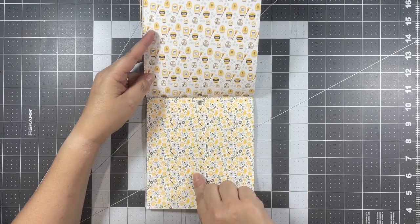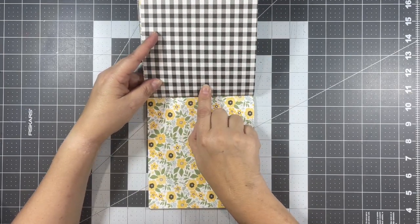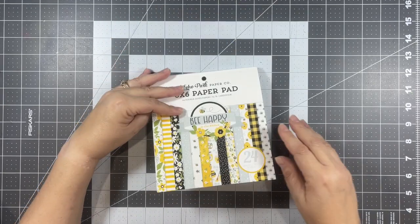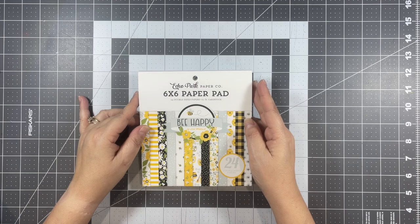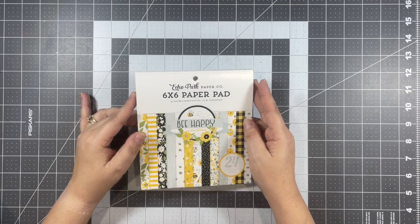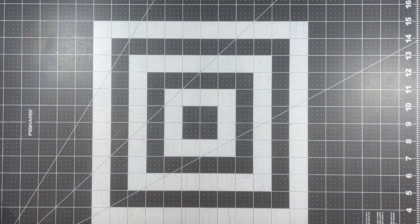Then a few more cut-aparts — some honey jars here, really pretty — and then another little floral print and a black and white gingham. And then they repeat, so you get 24 double-sided papers in this paper pad. Just beautiful.